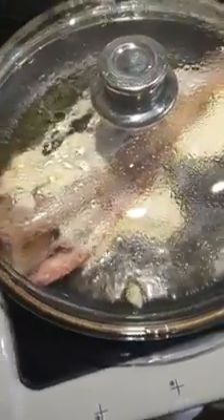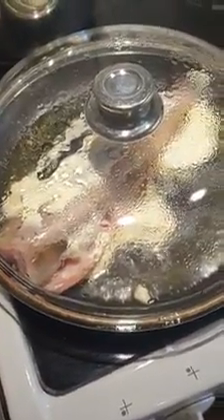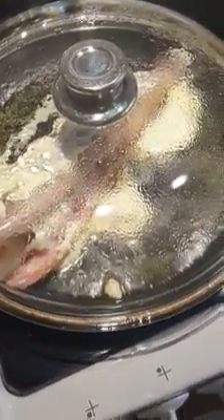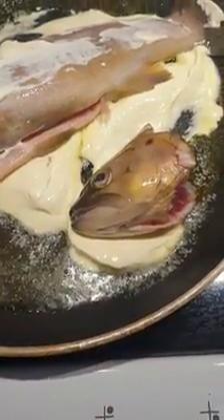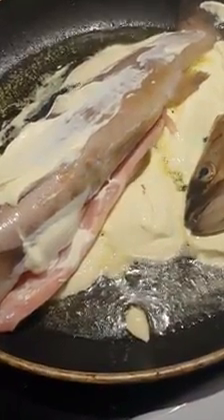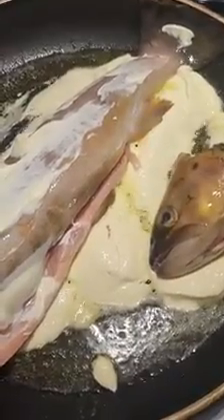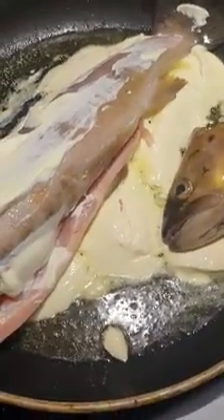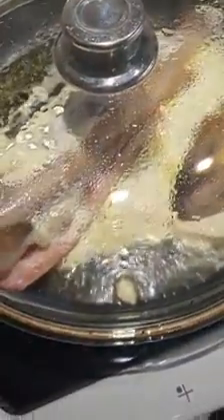Putting on some more sour cream, placing a lid over it and increasing the heat until you can see it starts to fry, then reduce it so it just simmers in there for about five to six minutes. Then we are going to turn it. I'm a bit like a wild man so I'll fry the head too — there's a lot of taste in that meat. When it starts to fry I'm reducing the heat so it doesn't burn, placing a lid over it and letting it rest in the sour cream.